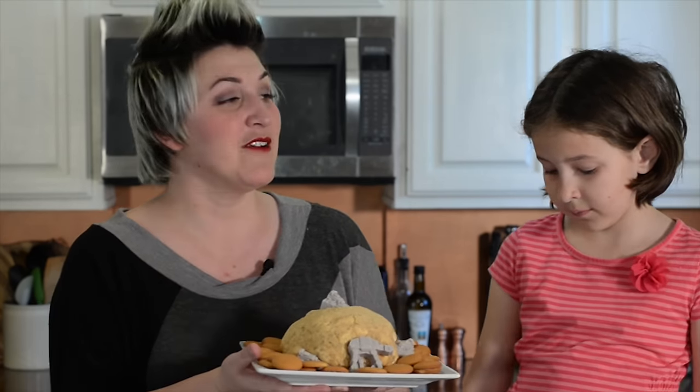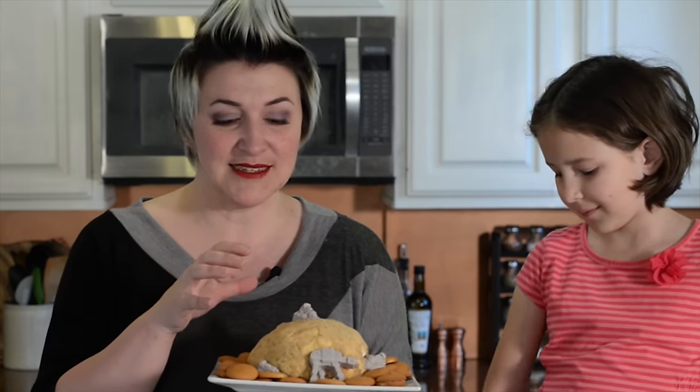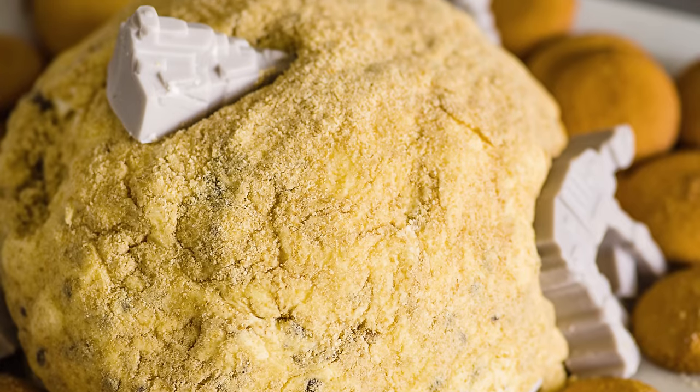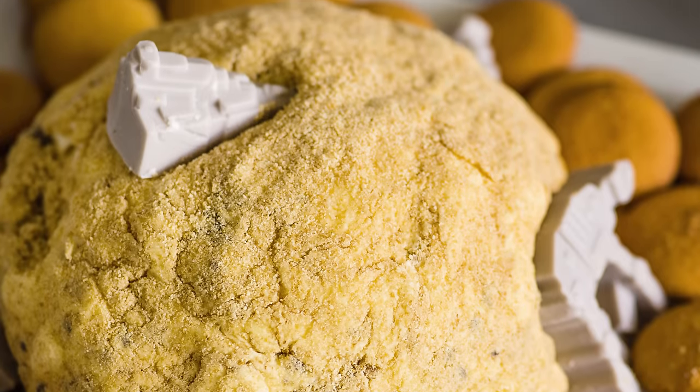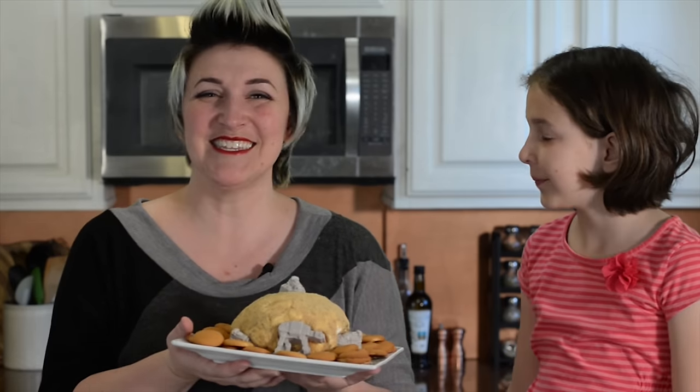Hi, I'm Ashley Marie and today we are making this s'mores cheese ball as part of our Star Wars birthday party series. This is covered in edible sand and has little chocolate imperial ships all over it, broken down from an old war, and this represents the planet Jakku! Let's get started.